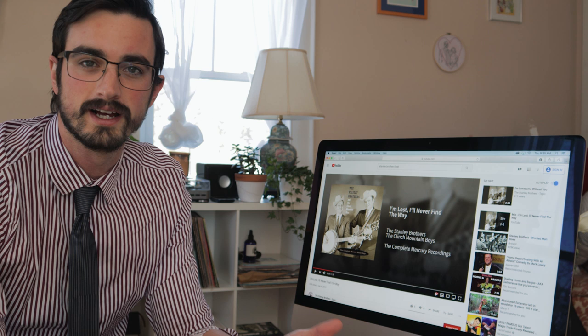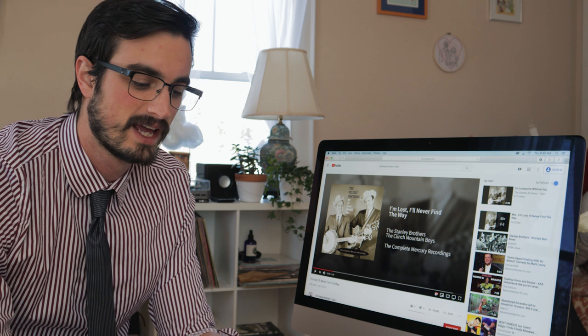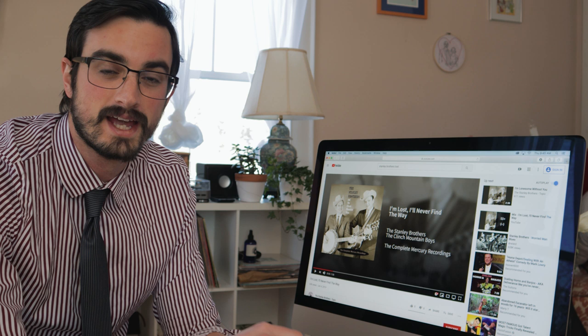I've taken a listen to everything I have to play, and it's nothing too crazy — a lot of classic bluegrass progressions I'm used to, and some songs I've actually heard before, which makes things easier. But there are a couple of things I want to make sure I'm able to do when I get to the rehearsal: know exactly what the chords are in the key that was specified, which may be different from the recording.